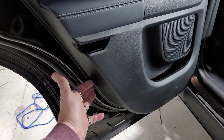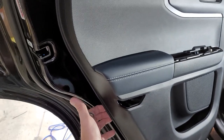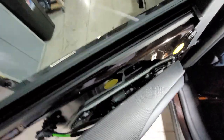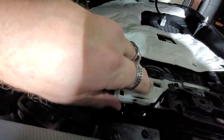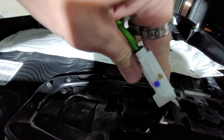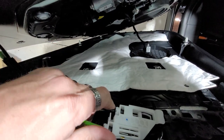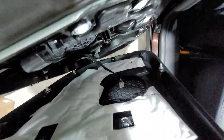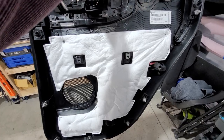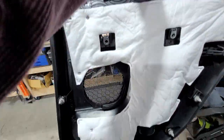Just get your fingers behind here anywhere and pull — the whole door panel will come off. You'll have to raise up to pull down, and then you'll be left with all of these connections in the back. This piece comes off — you just pull out and boom, it comes off. When you want to put it back, you just slide it back in. The harness is disconnected here — that's pretty much it. Here's the back side so you can see all the connectors and how it attaches and detaches.